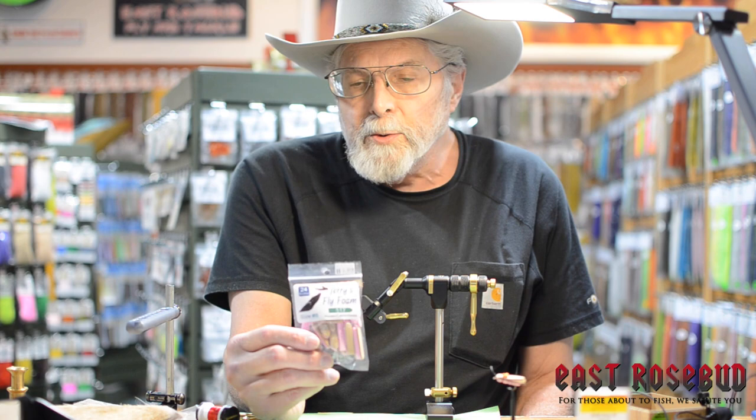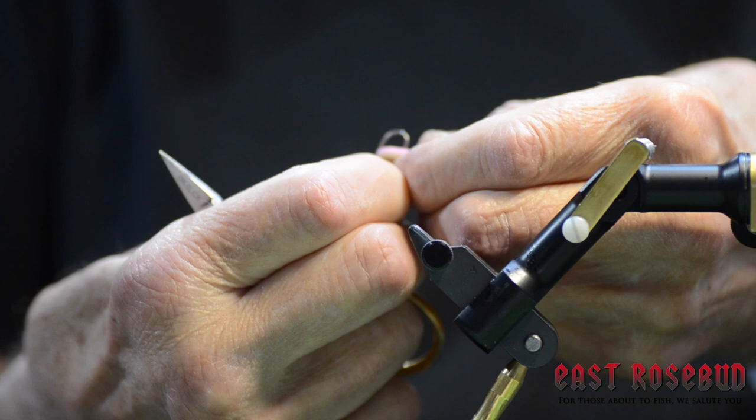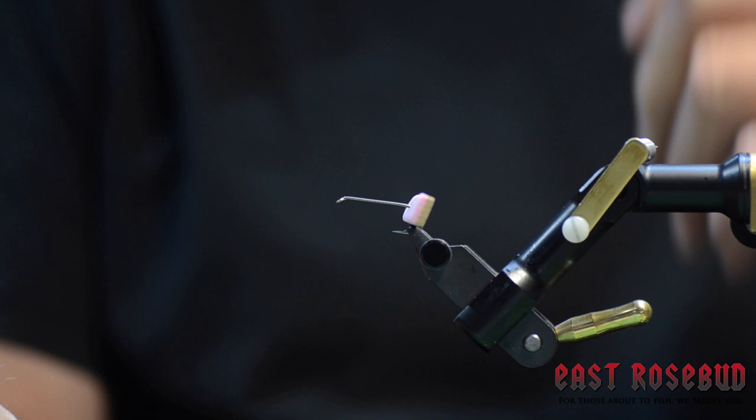I'm going to be tying a version of the Pink Pookie using this tan and pink foam. I'm going to impale the foam one hook gap width shy in the middle of the foam. Go ahead and pierce it all the way through, like so. I'm going to tie this with the pink on the bottom.